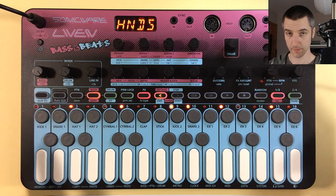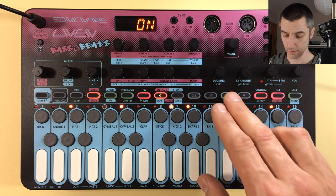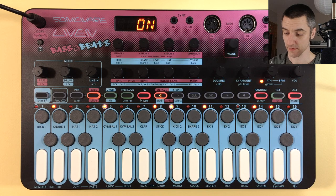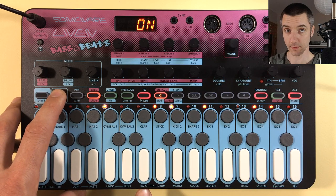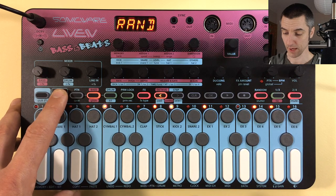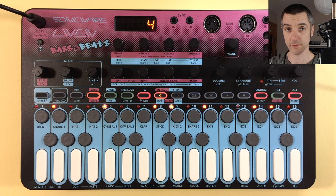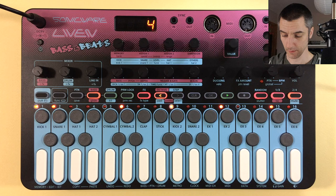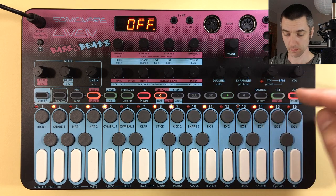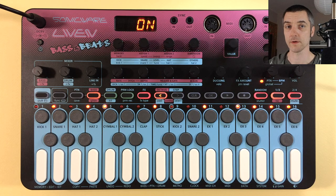Press function and mute again to exit mute mode. There's also a random mode, which is a playback mode. When first turned on nothing changes, but it can slice a pattern into sections and randomly pick sections to play in a different order. Going into the base edit menu via function and base, you can set the random value — for example, setting it to four will make it choose sections of four steps from the bass side and randomly load different ones. It can be switched on and off, providing a generative, performance-layer element to your patterns.